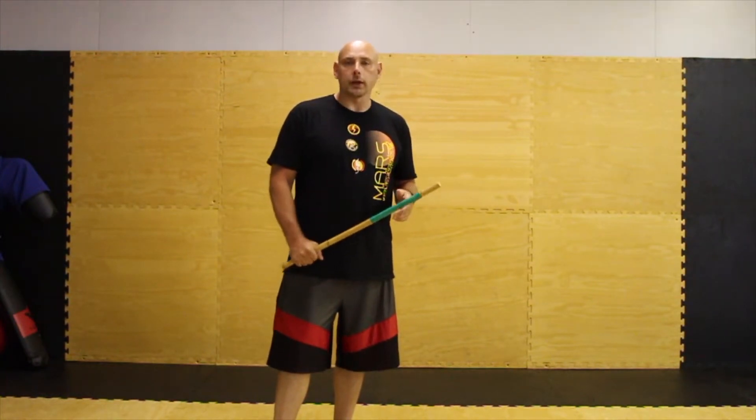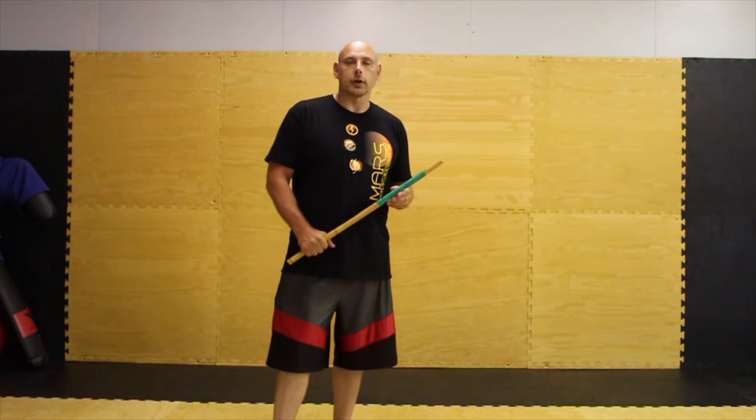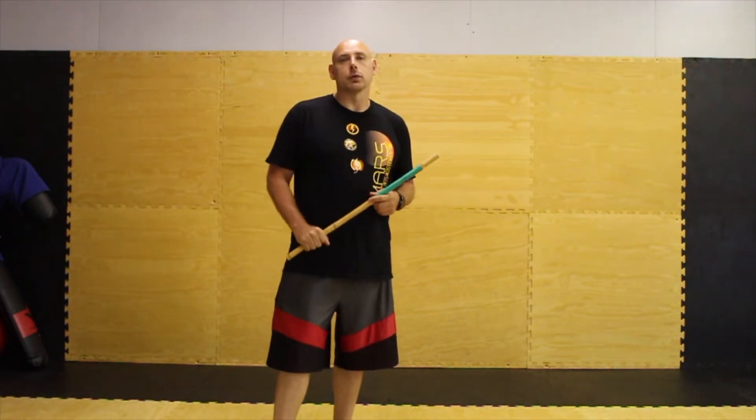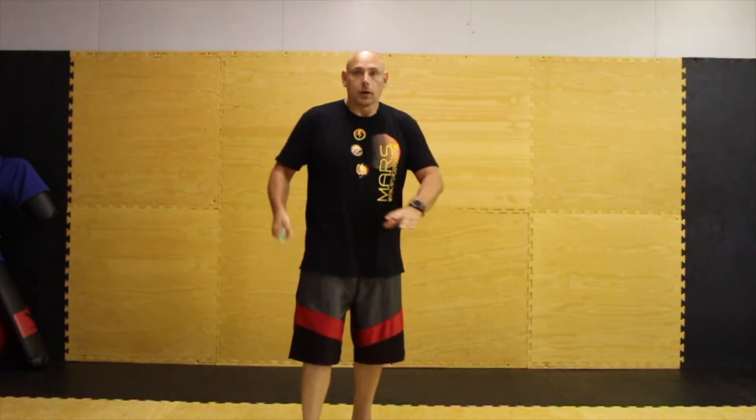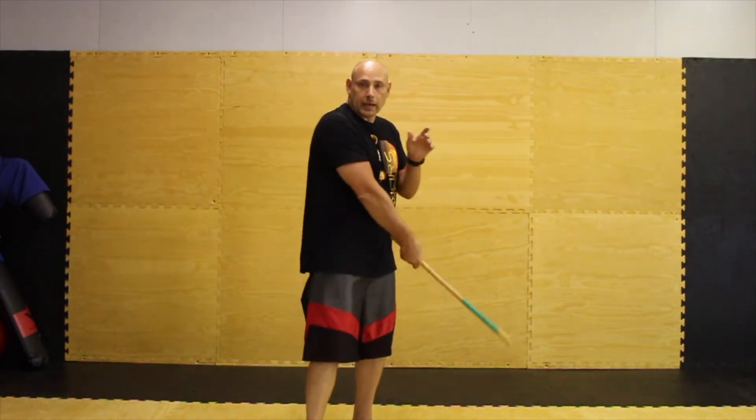So today for day number one, we're going to go ahead and start with 100 angle one and 100 angle two attacks. We're going to do it both right and left hand. Facing the camera, it's going to just be an angle one, an angle two.